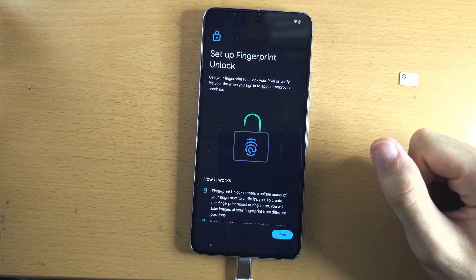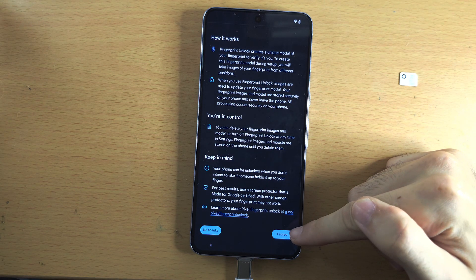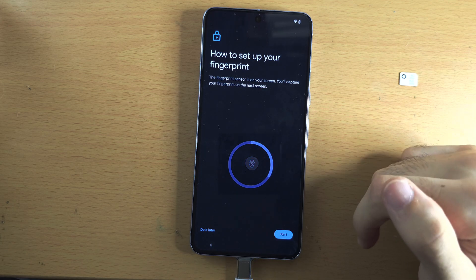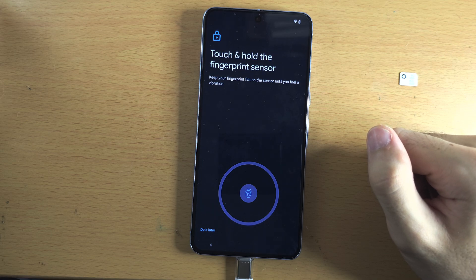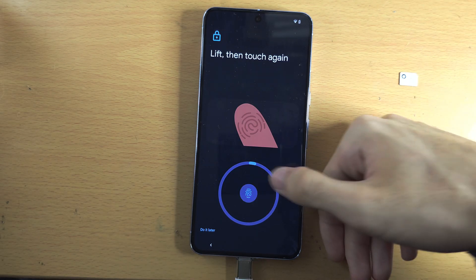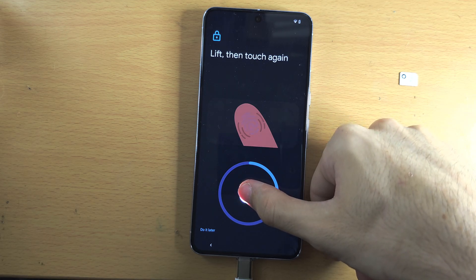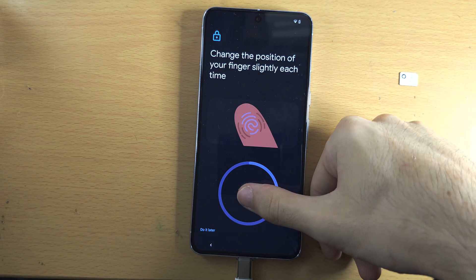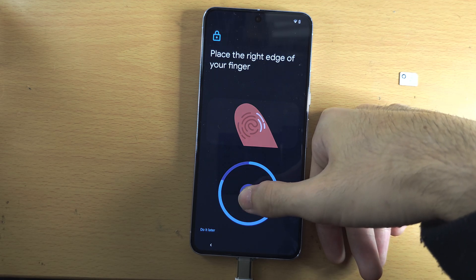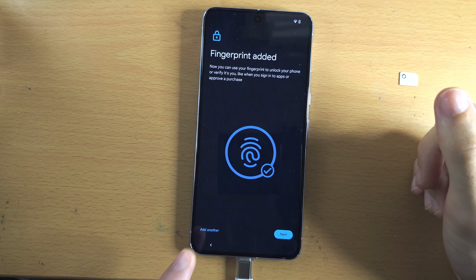The Google Pixel 8 Pro has fingerprint unlock. Scroll to the bottom and if you want to use fingerprint unlock, tap agree. If you don't want to use it, select no thanks. To set up fingerprint, tap start. Hold your thumb — or any finger — on the fingerprint sensor, then release. Repeat this process, each time slightly changing the position of your thumb, moving it to the sides, up and down, to get a full scan.